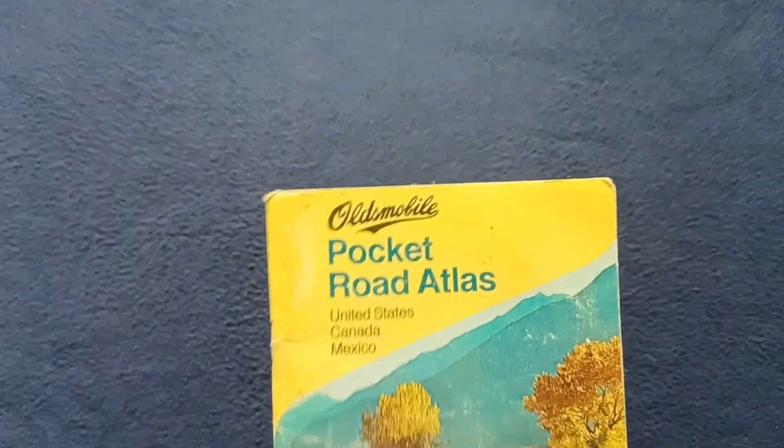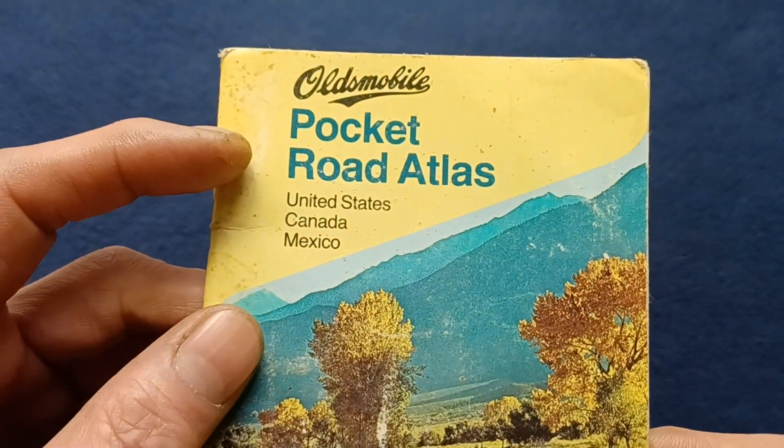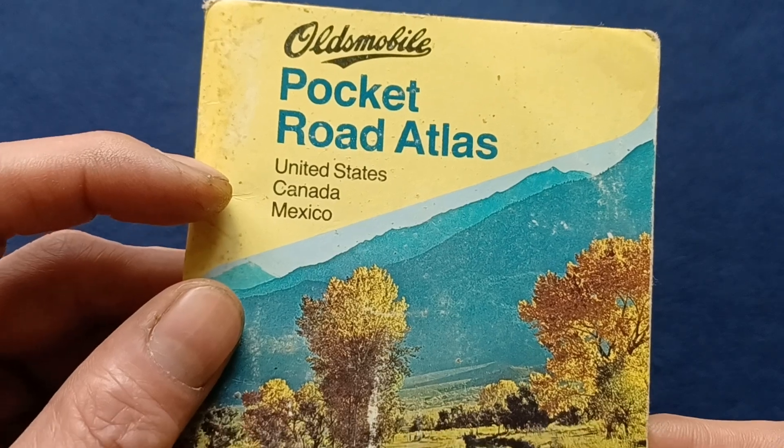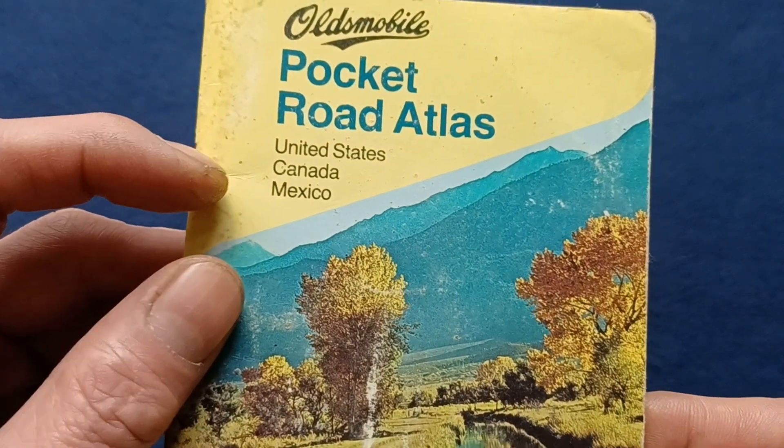Taking a closer look, you can see the Oldsmobile logo, Pocket Road Atlas, and three countries that this was distributed in: United States, Canada, and Mexico.